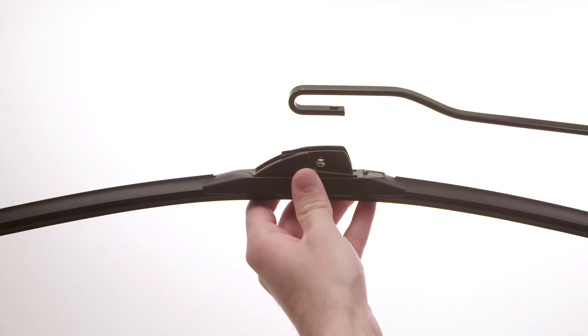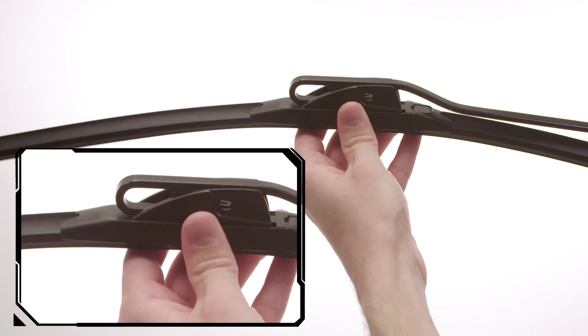Before installation, remove the plastic protector from the blade rubber. Push the blade into the arm hook until it locks in place.